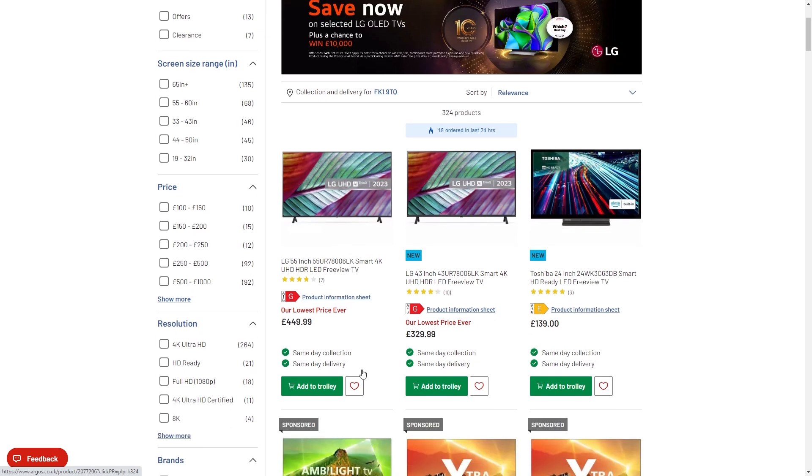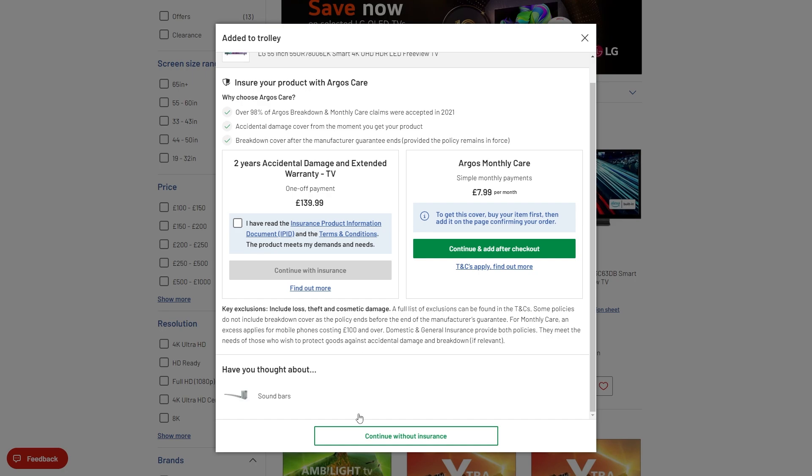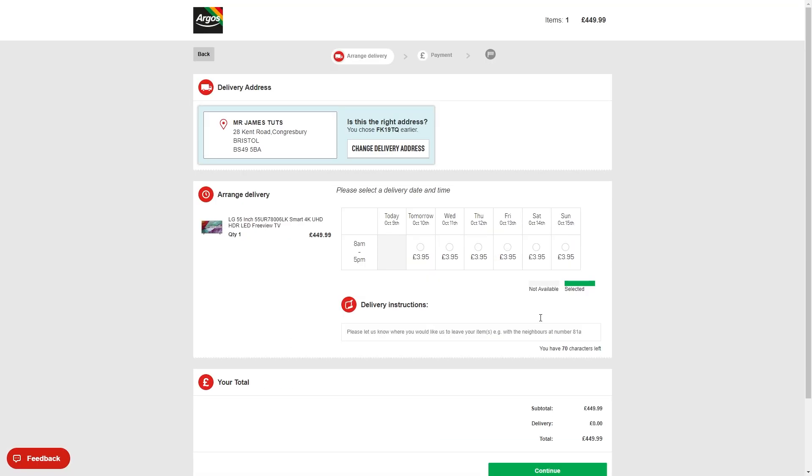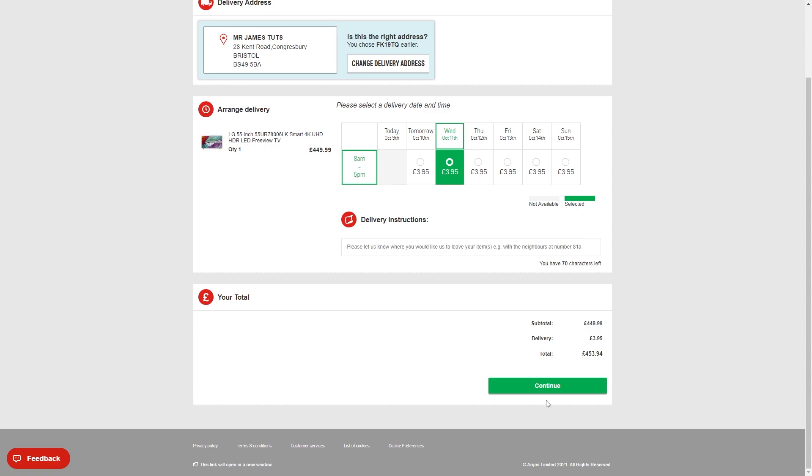Let's say I wanted to buy this TV — I could add this to my trolley, choose to continue without insurance, and then choose home delivery. From here we can choose when we want it delivered and then move on to payment.